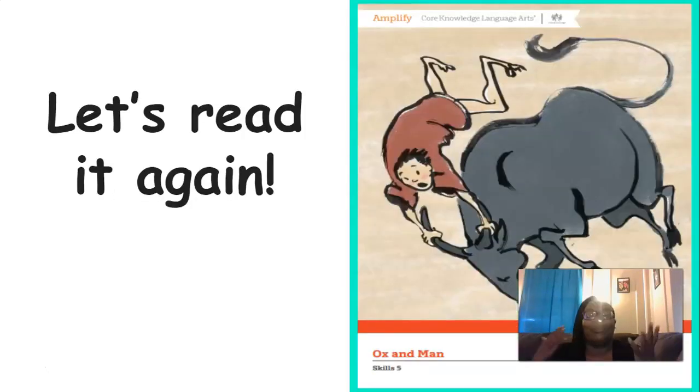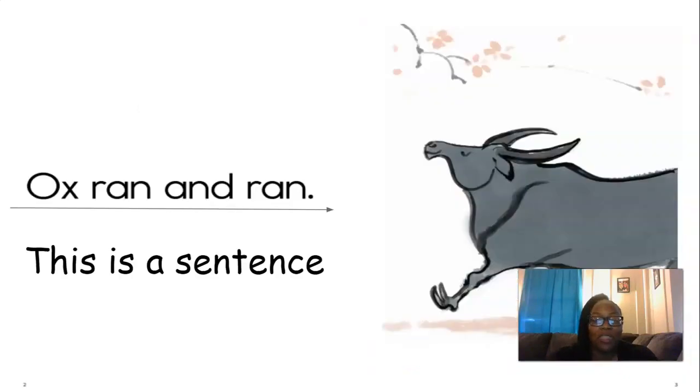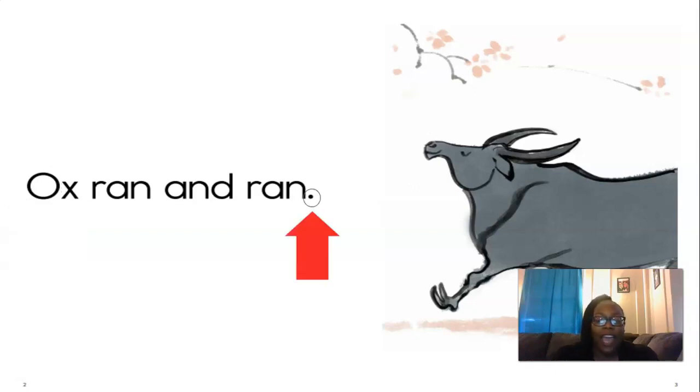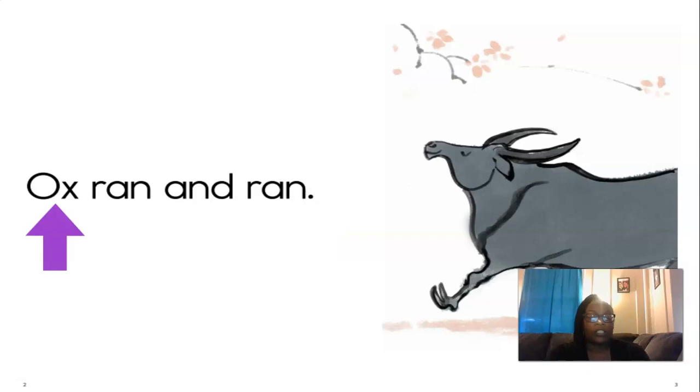Such a good story — it gets me every single time. So now we're going to read it again, but this time you're going to read it with me. Before we read, let's review a couple of things. What are all of those words made up of? That's right, they're all in a sentence. In a sentence it always starts with an uppercase letter, and it ends with punctuation. This punctuation is called a period. Very good.